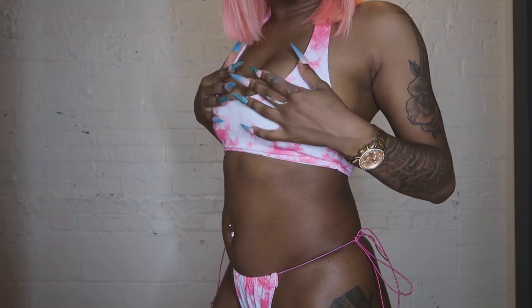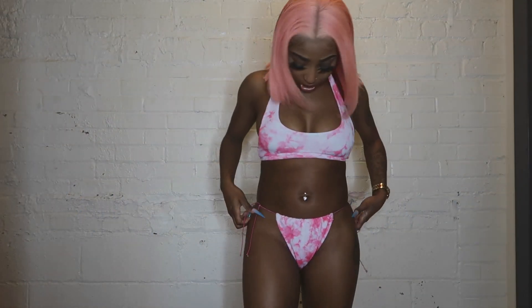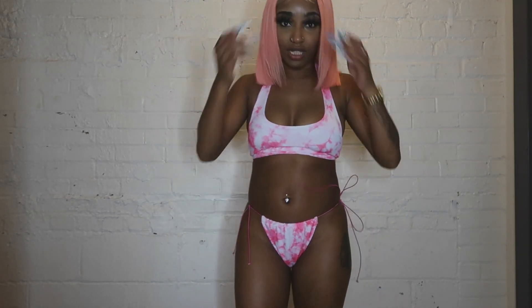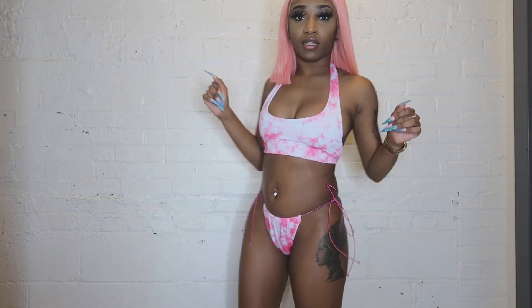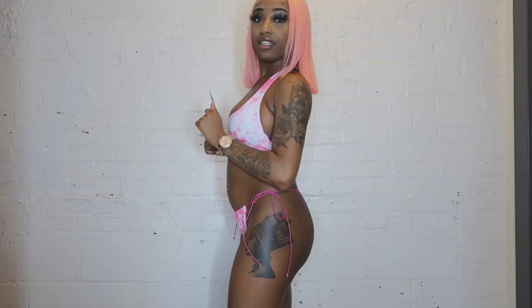Okay y'all, so this is the first bathing suit. When I was trying it on at first I wasn't really feeling it, but excuse my cat — this is actually pretty cute. The strings were really hard to tie, I halfway tied one side. I don't love the strings, but the suit is cute. I got this specifically because I knew my hair was gonna be pink. It's a halter top you have to tie, and it's tie-dye — really cute. I definitely love bathing suits with thin stringy details. This is cute y'all, I'm definitely feeling this one.